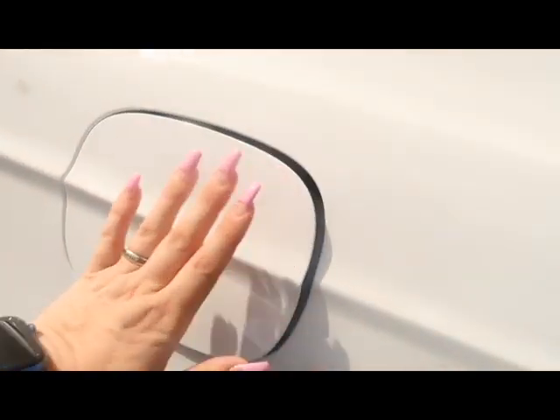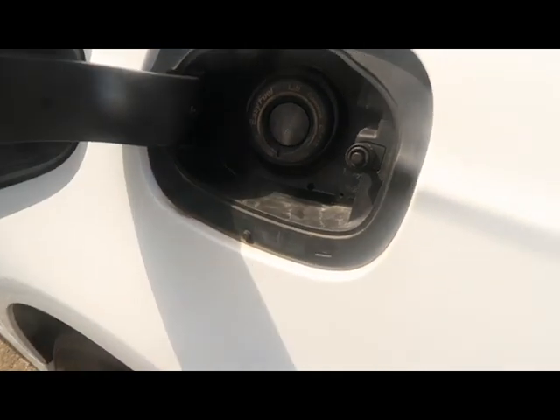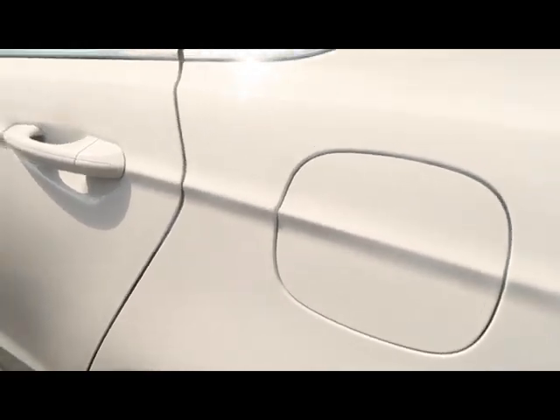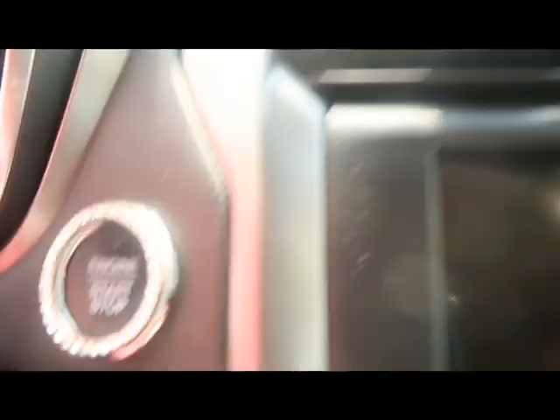This just pushes in and I don't like that this doesn't lock, but I do like the fact that it has that. We're gonna get in the car and turn it on. As you can see, I just stick my keys right there most times. I did look into getting an engine start ring, but we're gonna start the car.